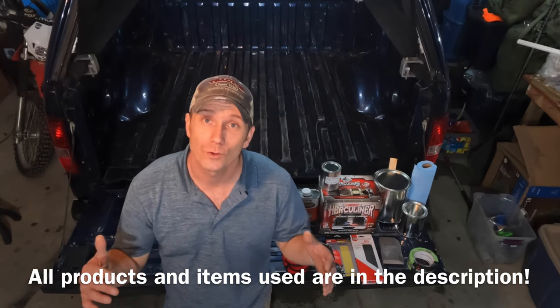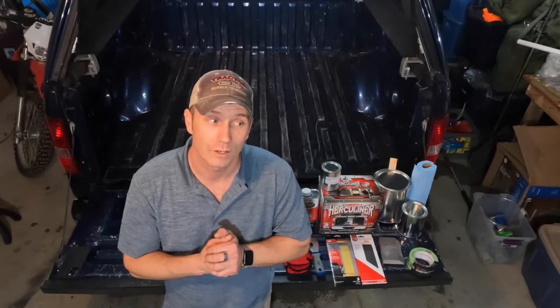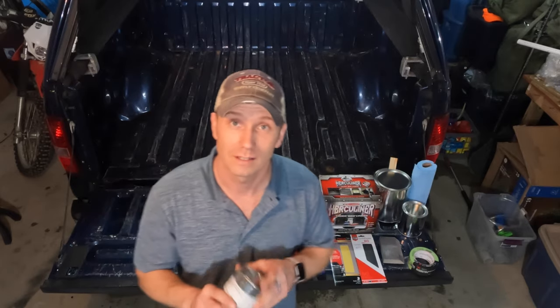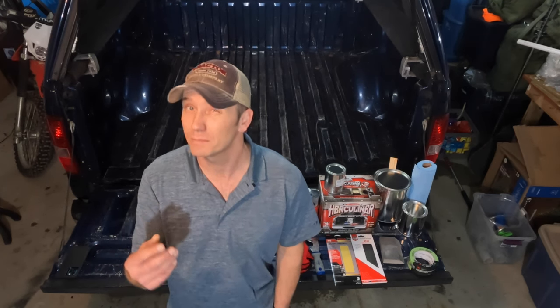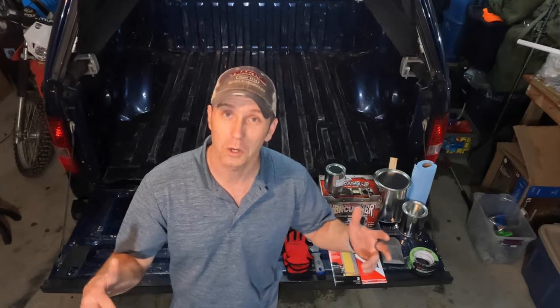I'm about to do my bed with Herculiner. Something I'm going to do different is use a white color to mix in with the black. You can buy Herculiner already in gray, or use a different brand that already has colors in it, or you can make whatever color you want — but it's a little pricey, so I'm just going to do this to prove a point and see if it works.